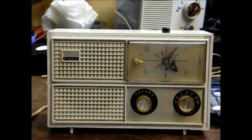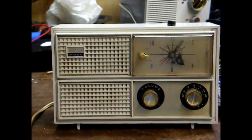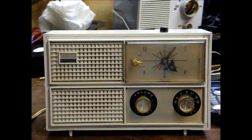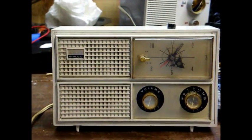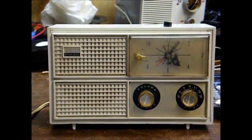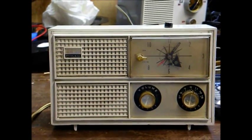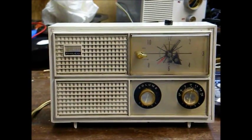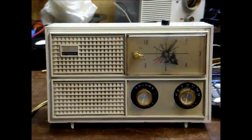As you can hear, there are a couple of stations coming through, but there's also a huge amount of filter capacitor hum, which is common on these old radios. When the original electrolytic filter capacitors in the power supply dry out and no longer function, that's what you get. So I will open this up, show you the inside, and show you what I'm going to do to fix it.